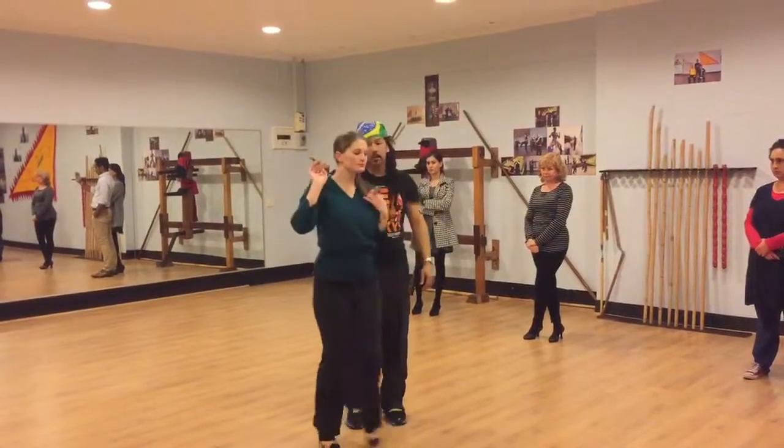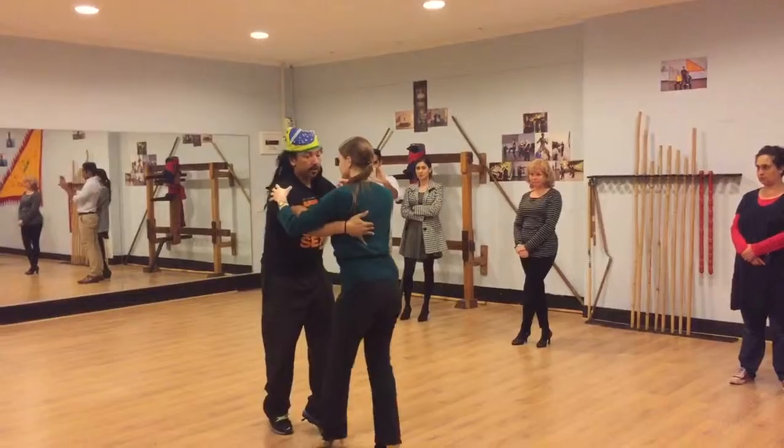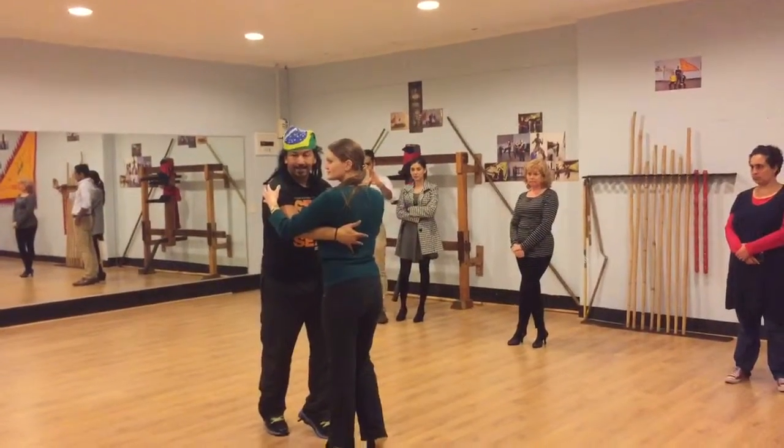One, two, two, five, six, seven. Back to dancing, five, six, roll. That's it. All right.